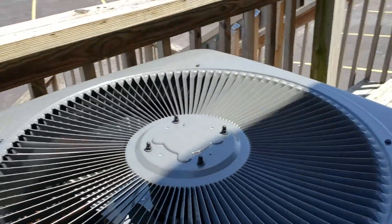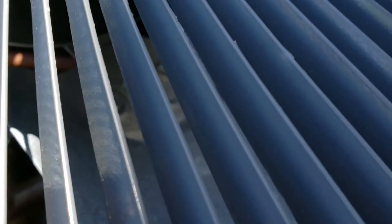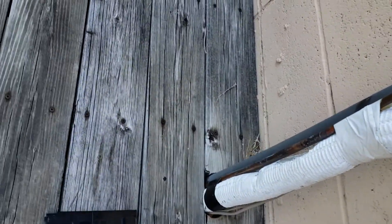Hey guys, what's up? We're back with another video. We have a GSD-15 right here with a Copeland compressor. Pretty nice install, I would say.